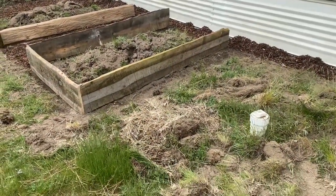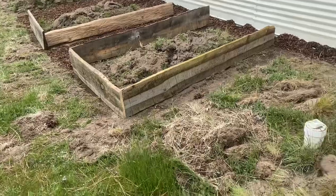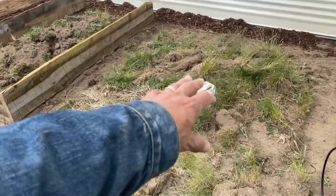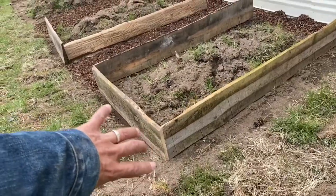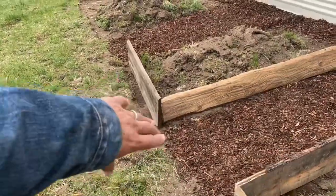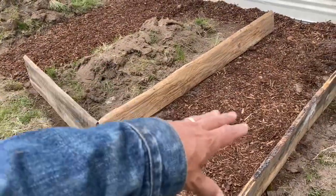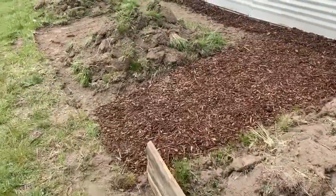We are going to have four raised beds right here, butting up against the house. There's a clean-out right here, so what I'm gonna do is clean this area out right in front of these beds. These aren't done yet, these are just kind of mocked up — I'm still cutting the boards. We had some leftover shavings and put them in here to give us an idea of what it's gonna look like.